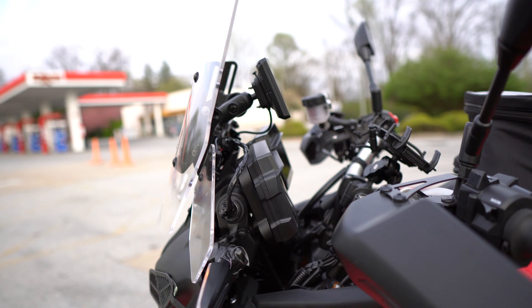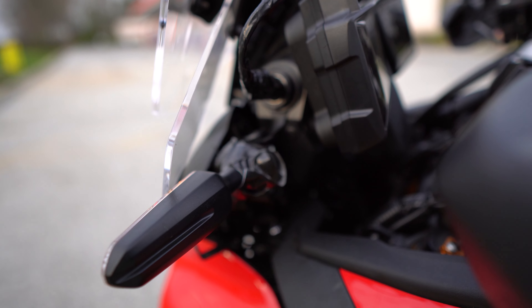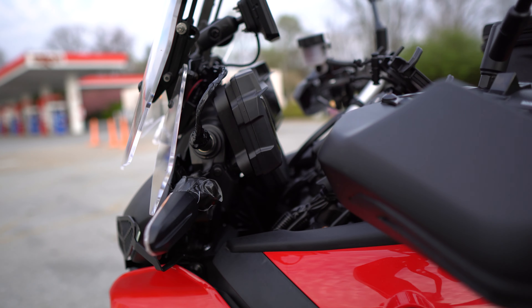Then along this side, we have our broken left indicator that snapped already on a cold day. Kind of unfortunate, but part of life.